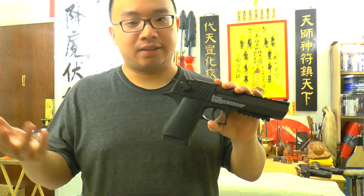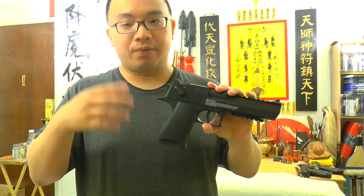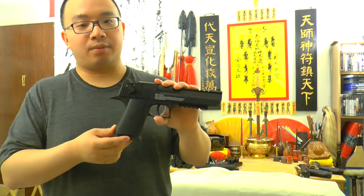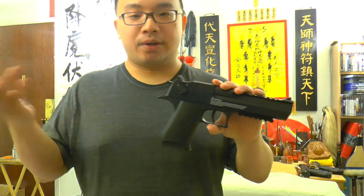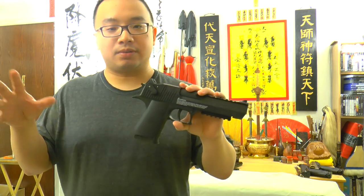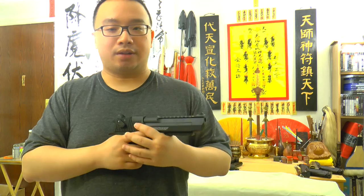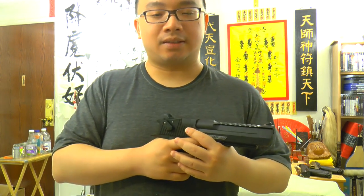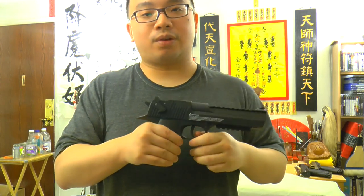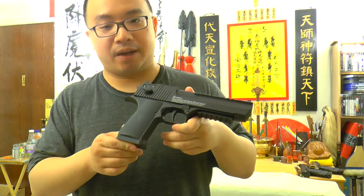With my chronograph test, I can see around 420 FPS with a normal 7 or 7.9 grain pellet. That's really, really good power compared to the CP99, CP88, and those CO2 guns, which mostly go around 380 to 400 FPS max. This one goes 420 FPS and sometimes I can even see 450 FPS.